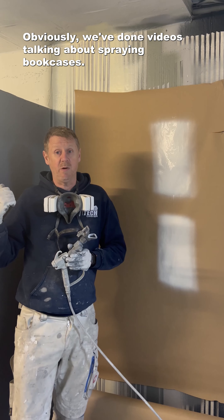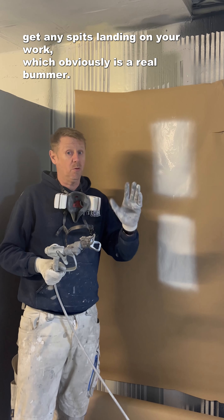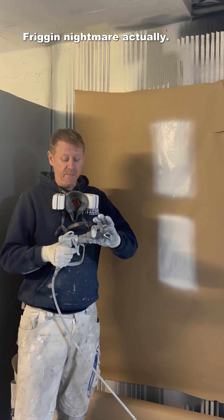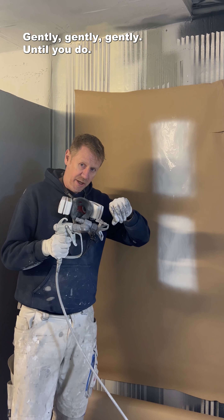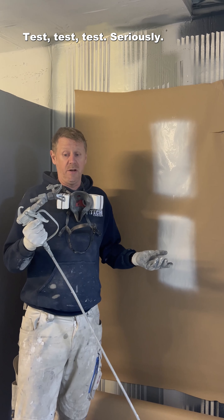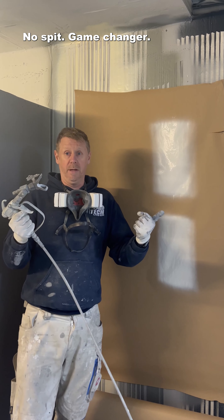We've done videos talking about spraying bookcases, and if you want to make sure you don't get any spits landing on your work — which is obviously a real bummer, pretty much a nightmare — dialing it into the sweet spot is everything. Dial it all the way in until you don't get paint, then gently wind it out until you do. Test, test, test. Seriously. Swiss Army Knife. No spit. Game changer.